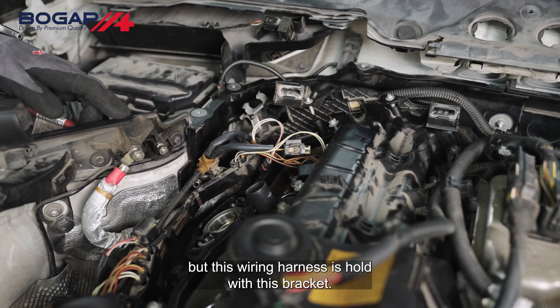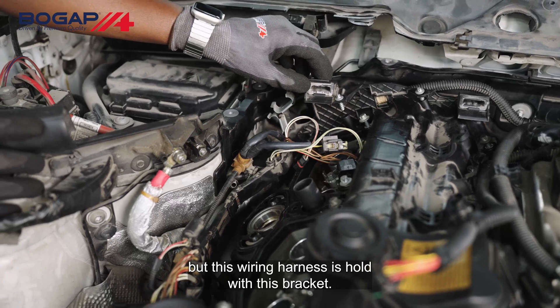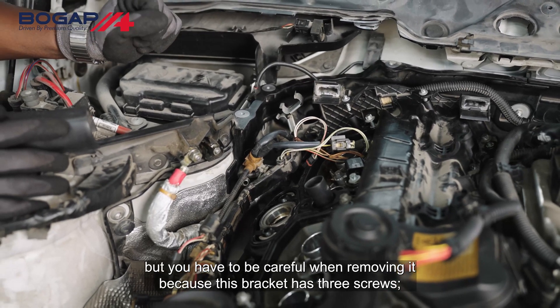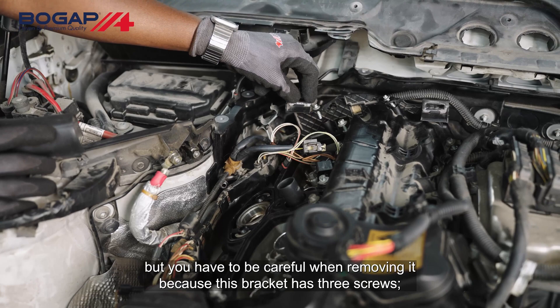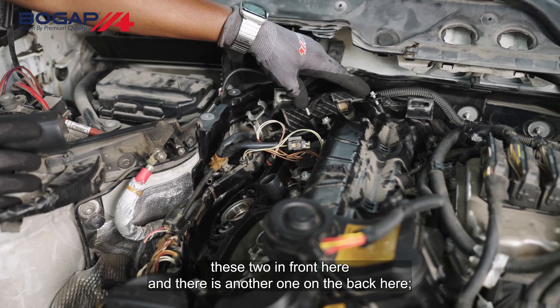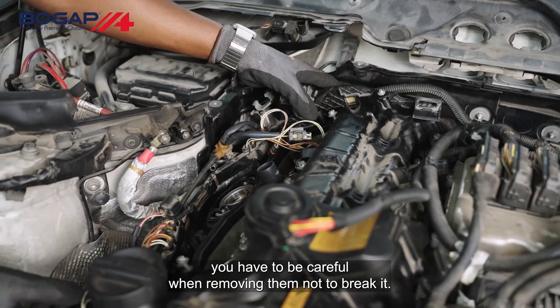The next step, we remove the wiring harness. This wiring harness is held with a bracket that has three screws — two in front here and another one on the back. You have to be careful when removing them not to break it.